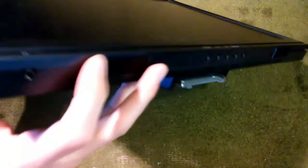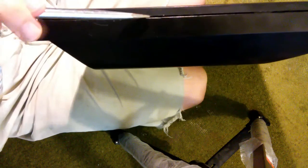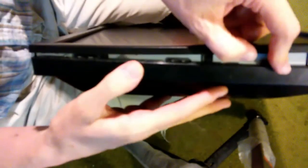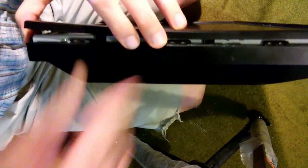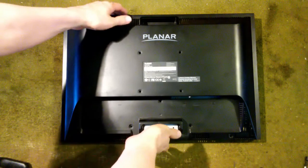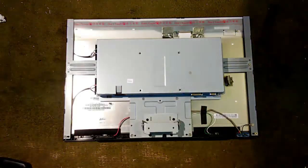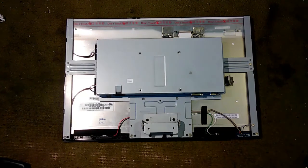The bottom part is already open. We're going to go down the side right here. There we go — there's one side. With all of those clips separated, we can then just lift the back right off and expose the inside of the monitor.